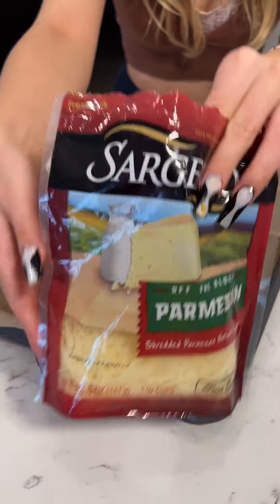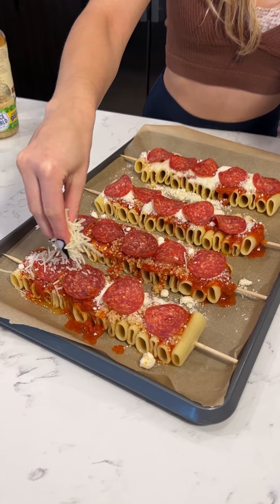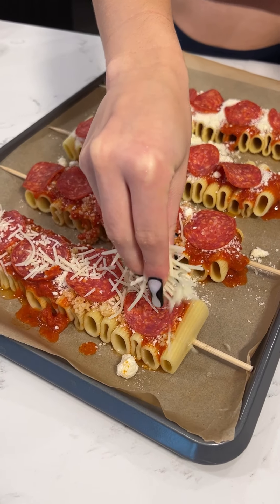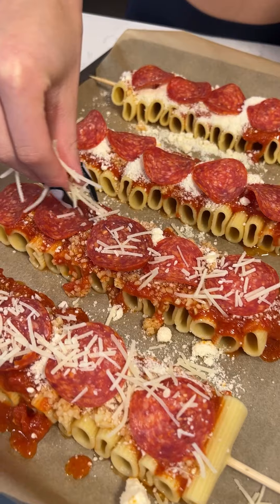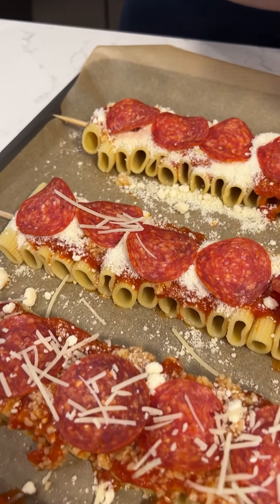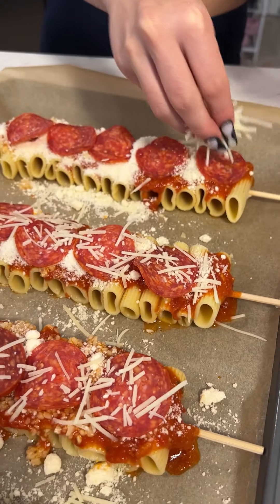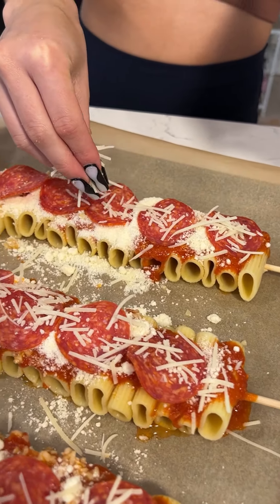Next, our cheese once more — just drizzle a little bit on top, like that. You want that cheese to melt on top of that pepperoni. You don't want too much; we already put a lot of that Parmesan. So we're just sprinkling a little bit just to get that nice little melt on top of everything to finish it off.